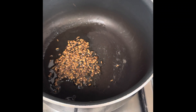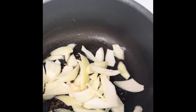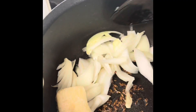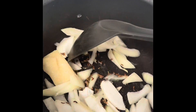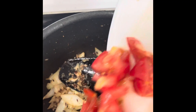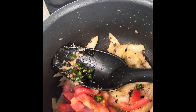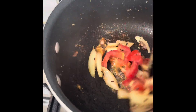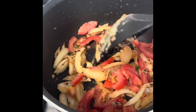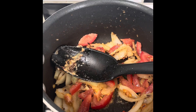I'm going to add the onion. Now I'm going to add the tomato and leave it to cook for another 5 minutes.